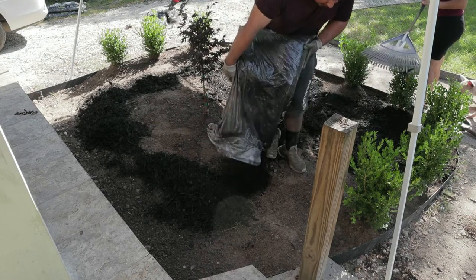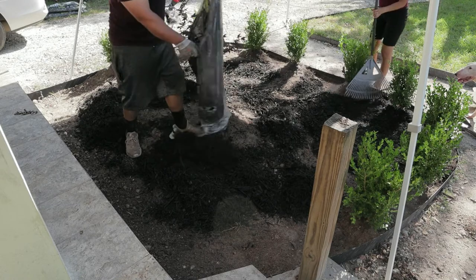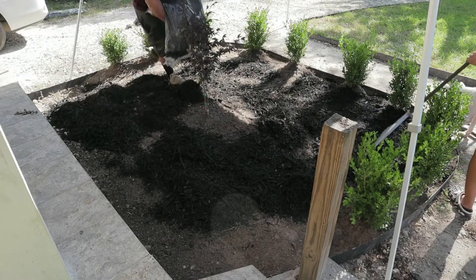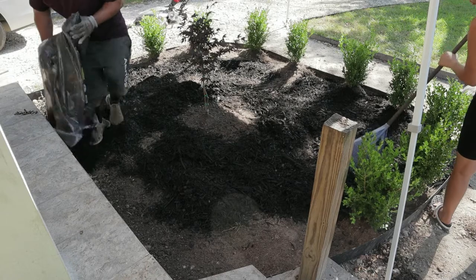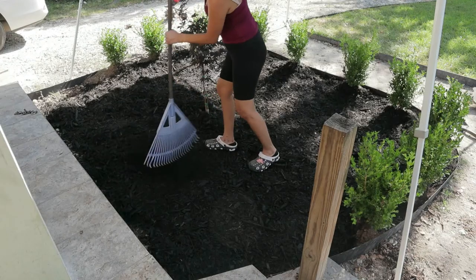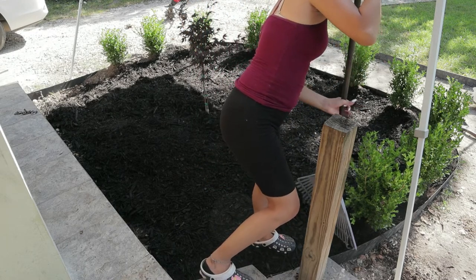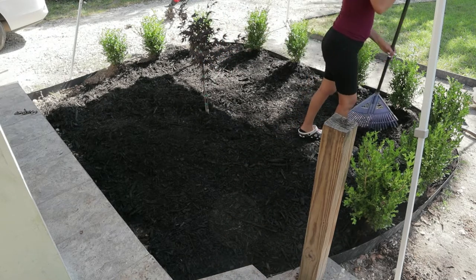I'll put all the material list down in the description. Like I said, this is part four — part five is going to be the concrete. I've been waiting on the molds from Lowe's for almost a month and a half. It also took me about a month to find the Japanese maple here in Houston, Texas. I'll put the nursery details in the description — they also have big ones but they range from about $400 up to $600.